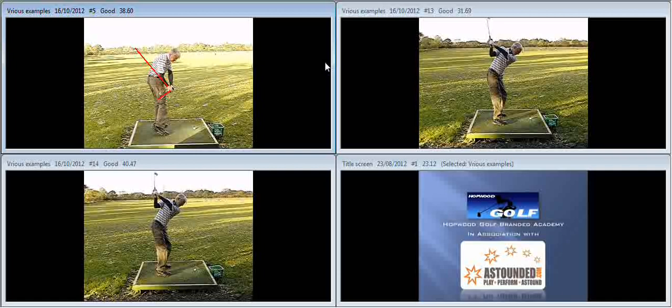As the body stops rotating and sliding, the right heel pops up and that gives you that sort of kicked-in right knee look through impact, with a high rate of closure on the club face as you come through the ball.